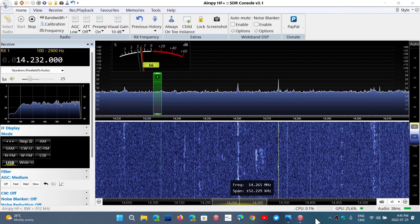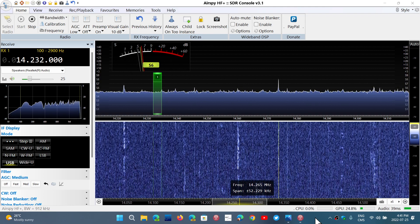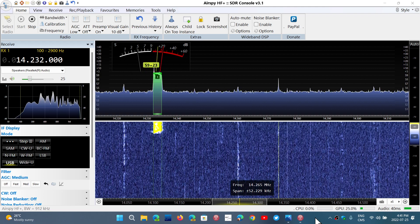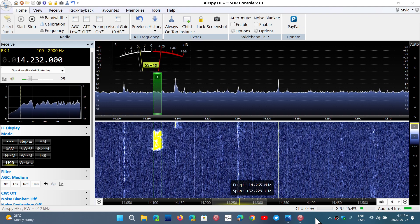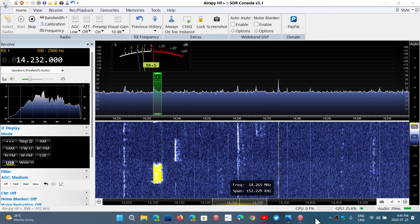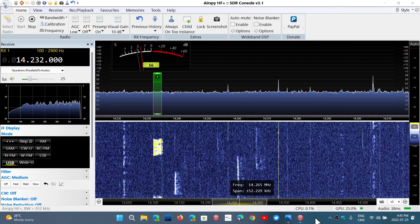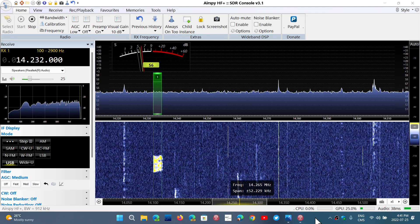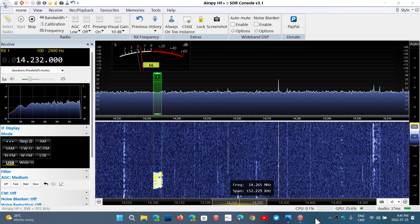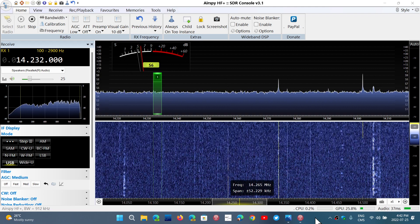It has good performance and according to a lot of people who use it, it apparently has better performance in some ways on some bands, especially medium wave and long wave, than the SDRplay. In my own personal tests, just receiving and looking at it without instrumentation or numbers, it performs about the same for me.